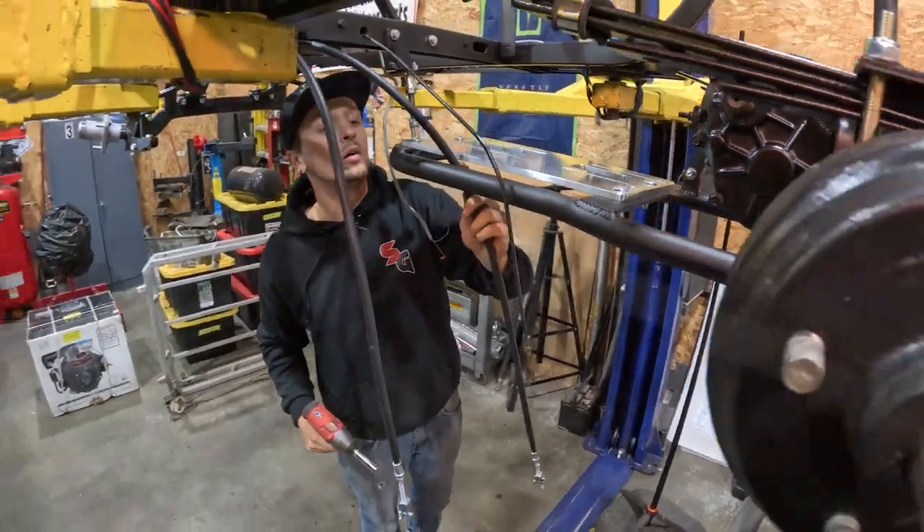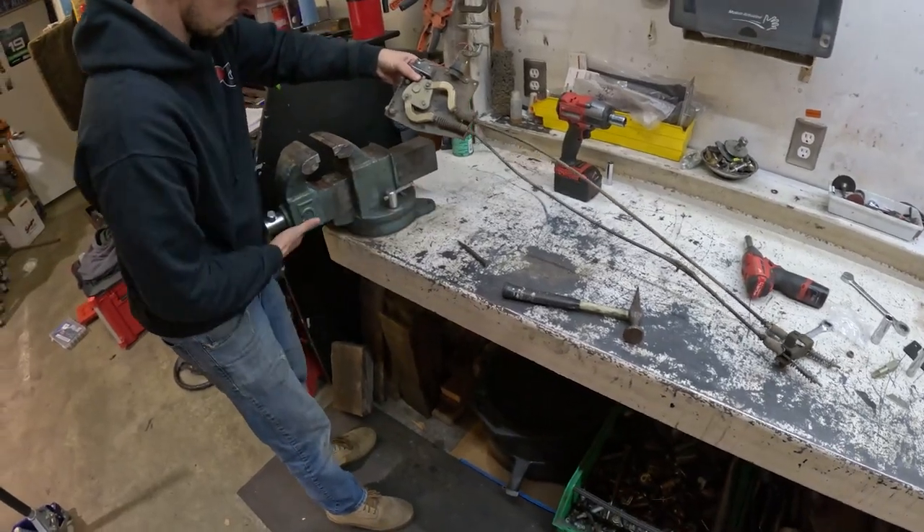Motor plate is in. It's going quick — pretty fast.